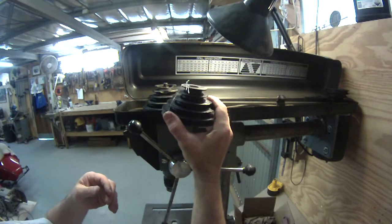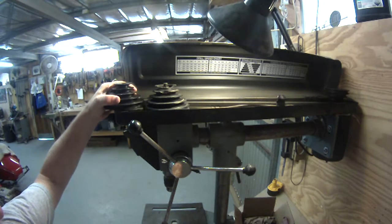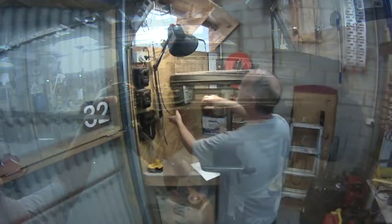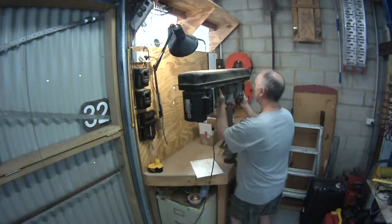So here's a new pulley. Today's project — I'm trying to replace this pulley.